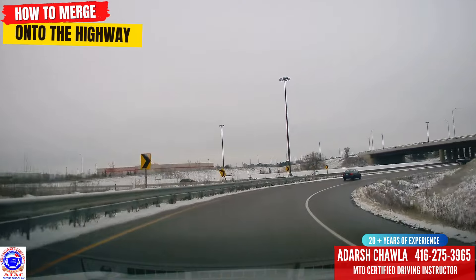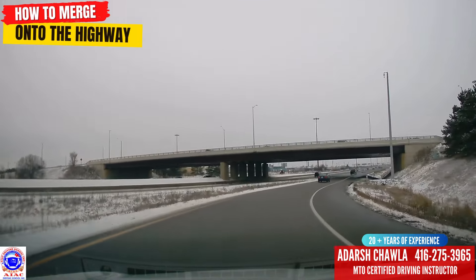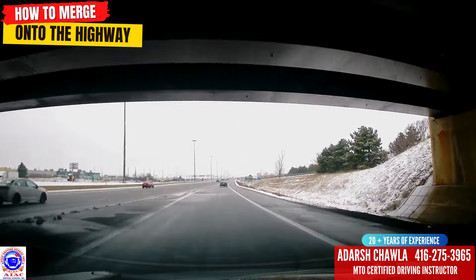Then you have to start looking in your back mirror and on the sides — observe everything properly. The highway speed limit here is 100, and we'll go between 90 and 100. The highway looks good here.